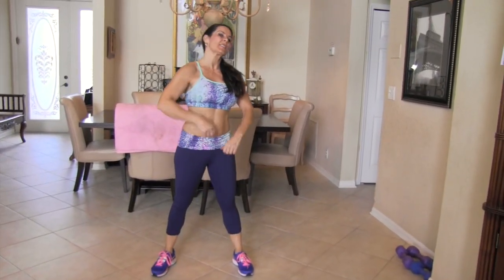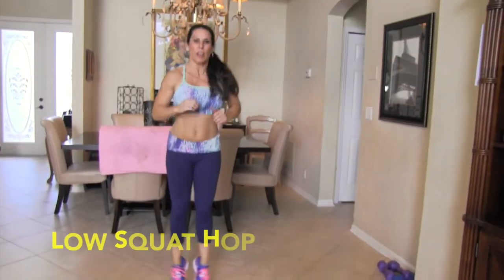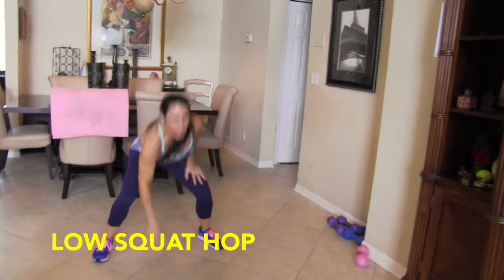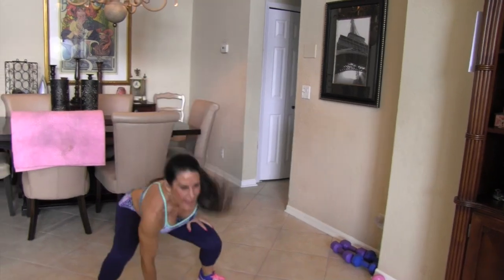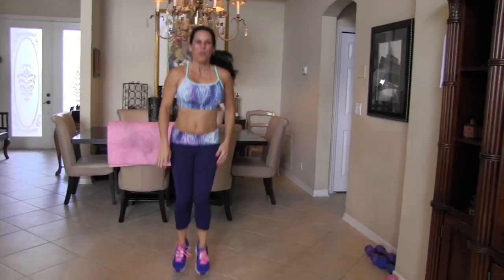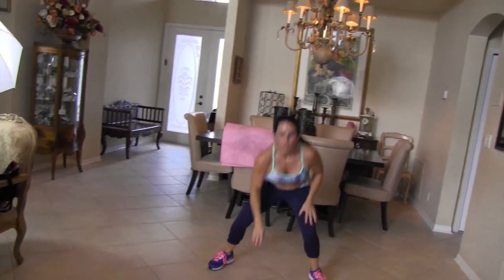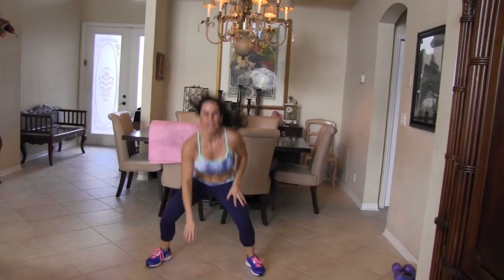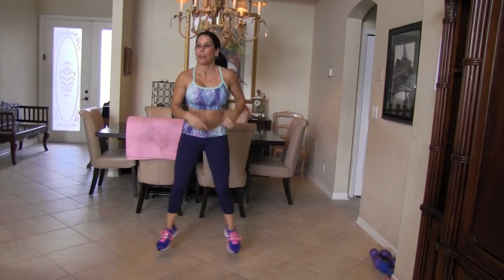All right, we're on our last exercise — this one's going to get your cardio up. It's a low squat hop. We're going to touch together like this — touch, hop together, touch, hop together. 15 of them. Here we go: down, up, 1, 2, 3, 4, 5. If you can't hop, then just side to side — whatever you can do. Everything is always adjustable for your fitness level here at Laura London Fitness.